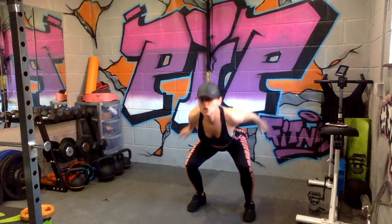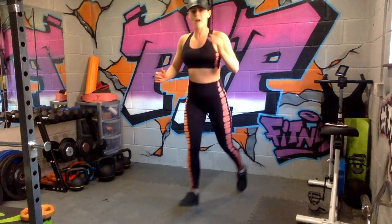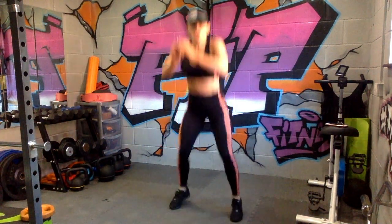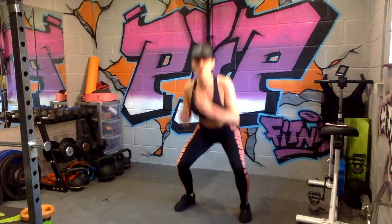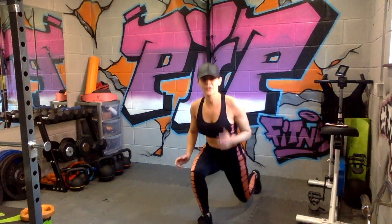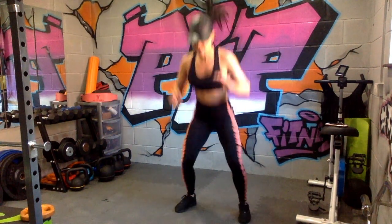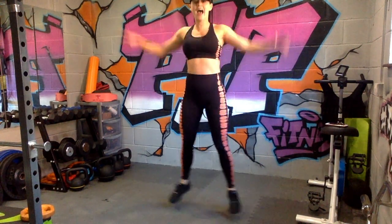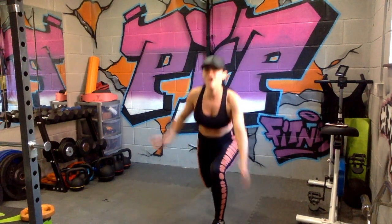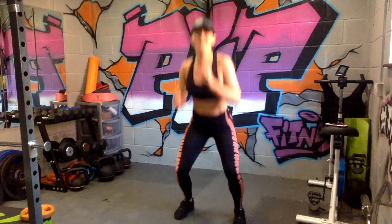Straight into star jumps — one, two, three, four. We go again: squat jumps one, two, three, four. Star jumps one, two, three, four. Lunge jumps one, two, three, four. We go again — one, two, three, four. Star jumps. Pace yourself if you need to. Lunge jumps — two, three, four. We go again. Come on, we're halfway! You might start slowing down but that's fine — just don't stop.